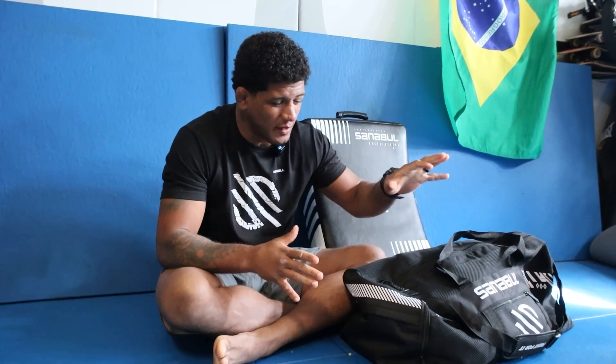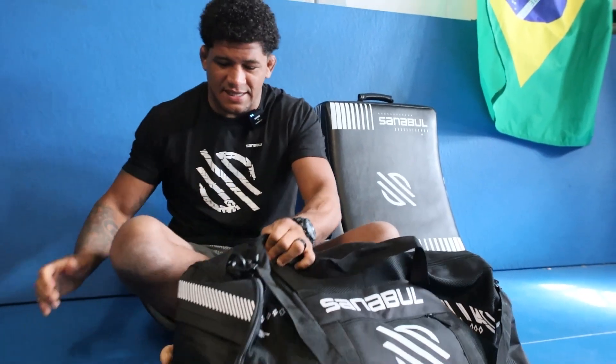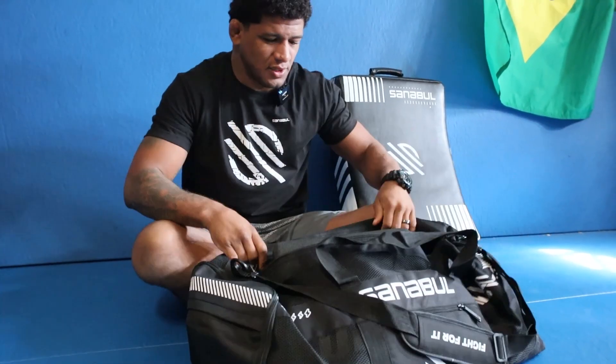What's up guys, Gilbert Bunge right here. Today I'm going to show you guys what I have on my training bag. Here I have my Senable bag — my official sponsor.